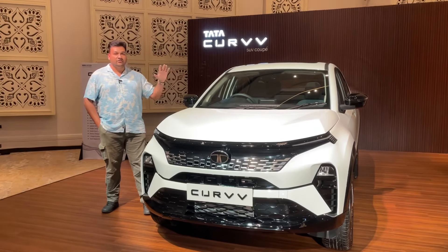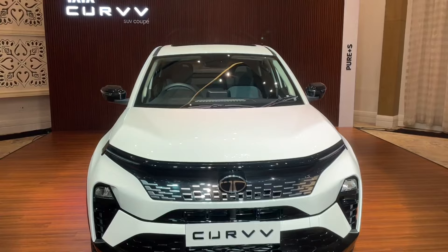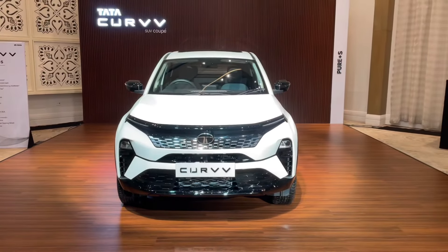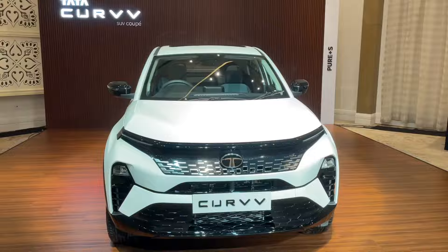This vehicle has a 1.2L turbocharged petrol engine which produces 118 BHP of power. On the safety front, you have 6 airbags, ABS, EBD — all these features are given in the vehicle.